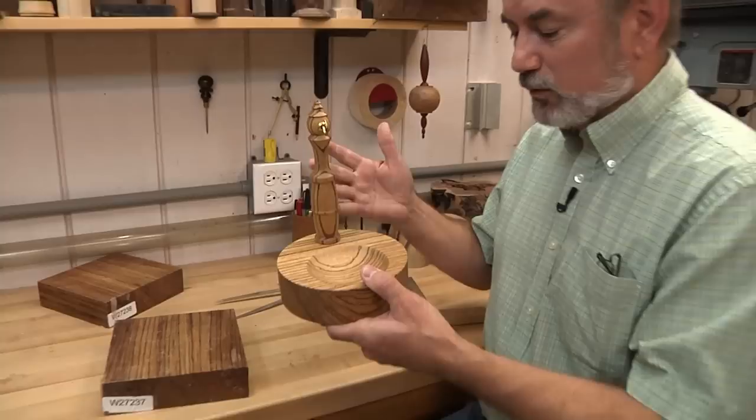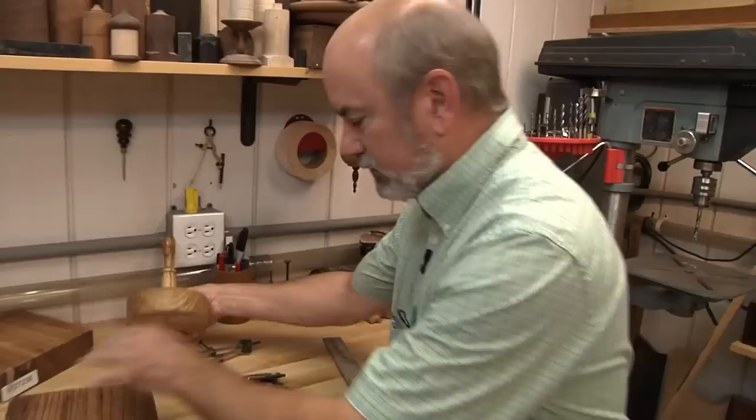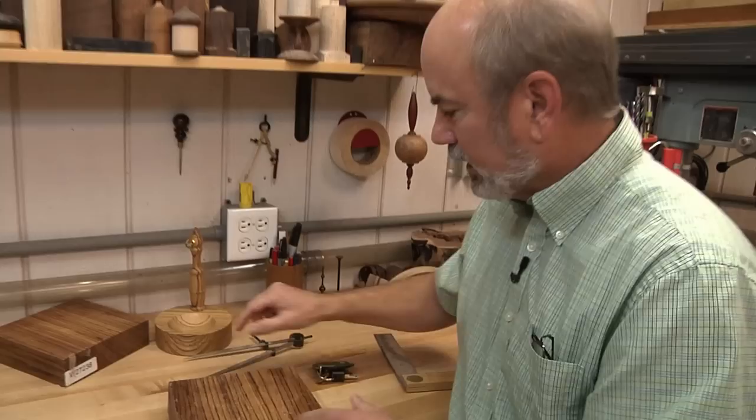This is made out of zebra wood, which is a dramatic looking wood. The grain is awesome. The base here is two inches thick and six inches around, and then we just make a spindle with a tenon on it and we put a little hook in there. We're working with zebra wood, which is really cool wood. This is kiln dried wood that I got from our friends over at Cook Woods and it's a hard wood.